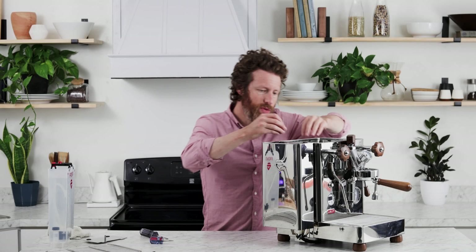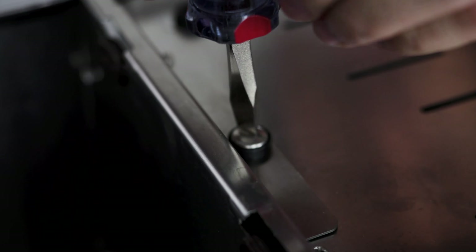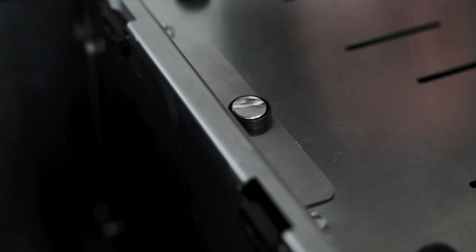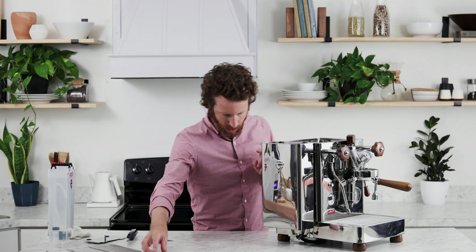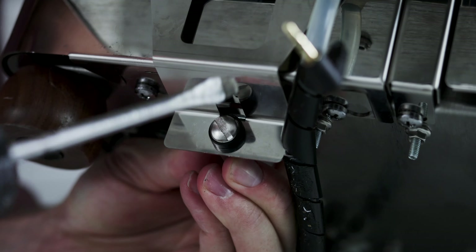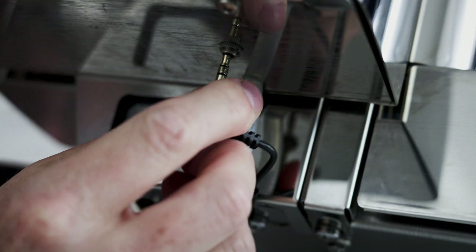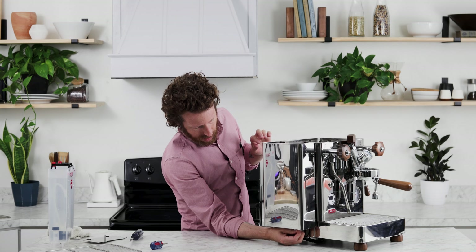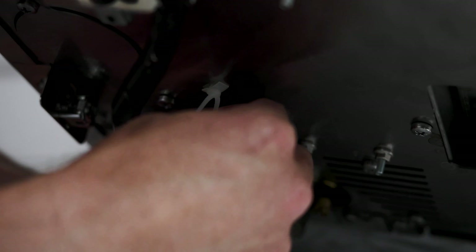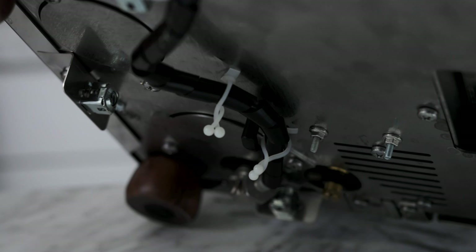The next step is to take those original screws and put them in. Start with the top — push it down and it really just takes about a half turn to get that into place because it's held in by that spring. Do the same thing on the bottom. Get that bottom screw in, then connect the electric cable back into the bottom of the shell. Feel that it's seated well, and then the last step is to tie that water line — which is right here now underneath the tank — back into its place.